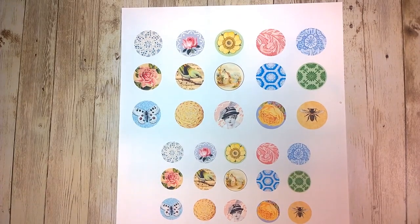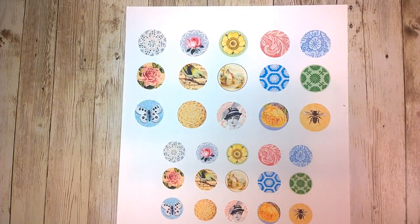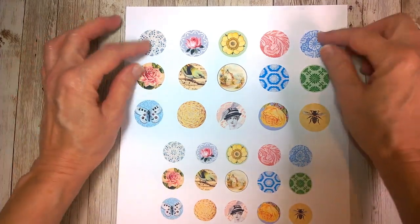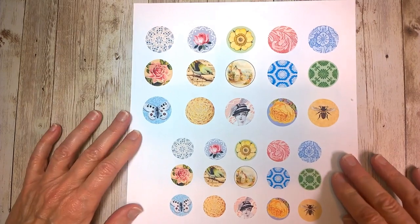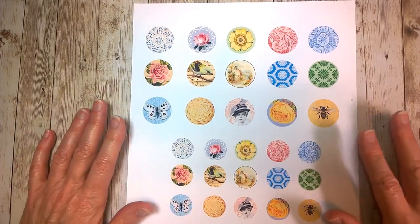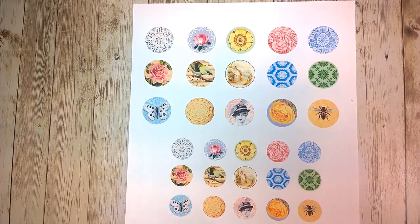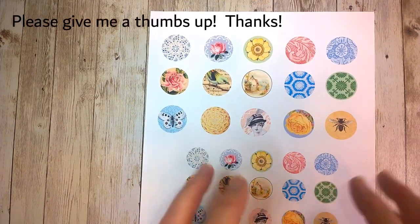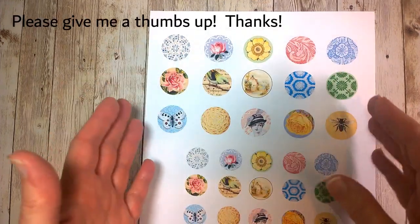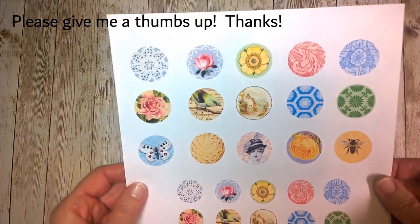Hello everyone. I am here with another free digital, and this one is little circles. I have one inch circles and three quarters of an inch circles, and you can do many things with these. You can use them as ephemera to decorate your tags or whatever you have. But I'm going to use them with the idea of a button in mind, and that's kind of how I made them — how I put the designs on there with an idea of it being a button type of thing.